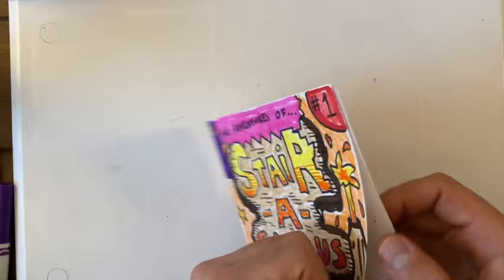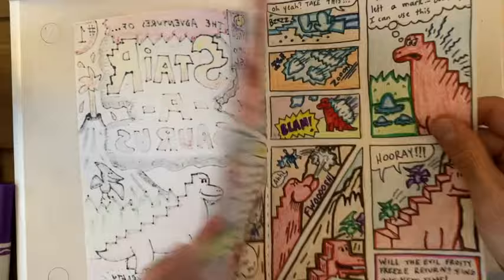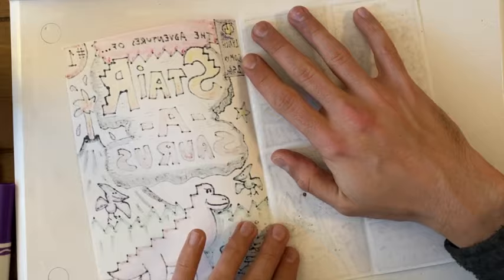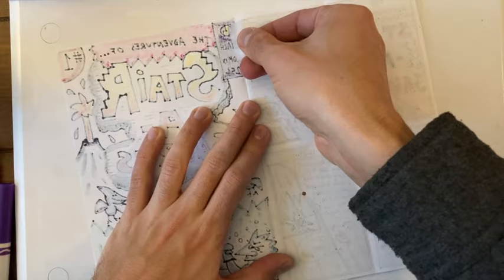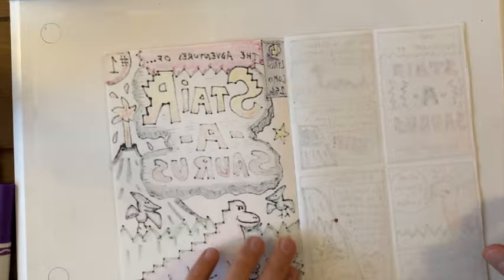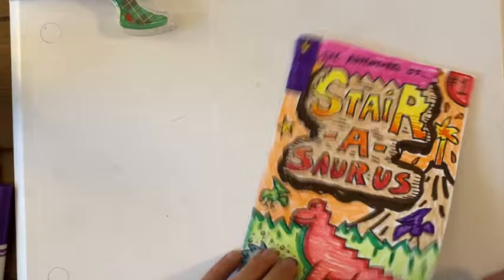Now it's time to put our comic book together. I'm going to make sure that my book opens up nicely and the pages match up. I'm going to take some tape — one piece up near the top where the two pages meet, and another piece near the bottom. The stapler works really well, but tape is a great alternative. To reinforce it, I can put another round of tape pieces on the other side, make sure everything creases nicely, and there you have a comic book that opens up just like this.